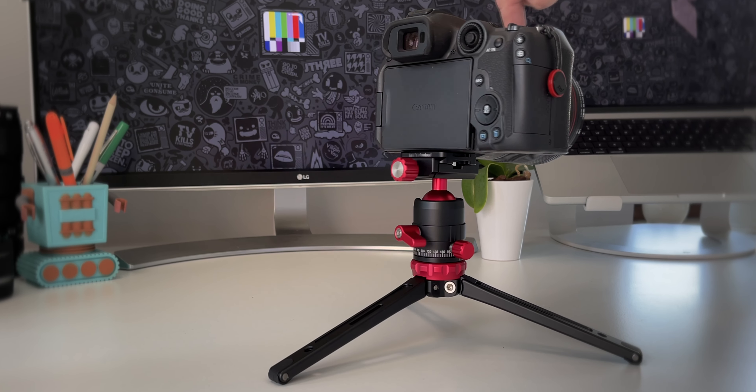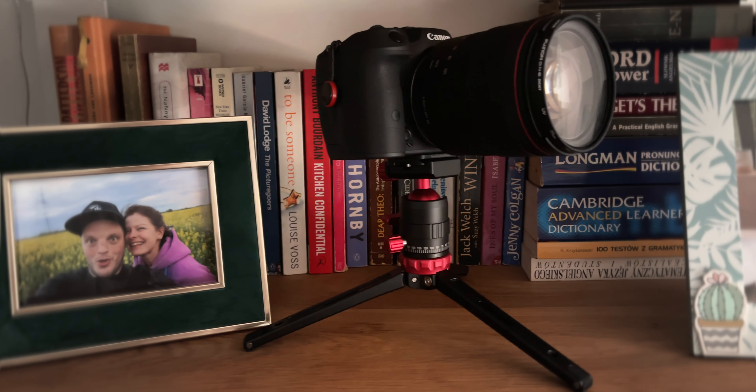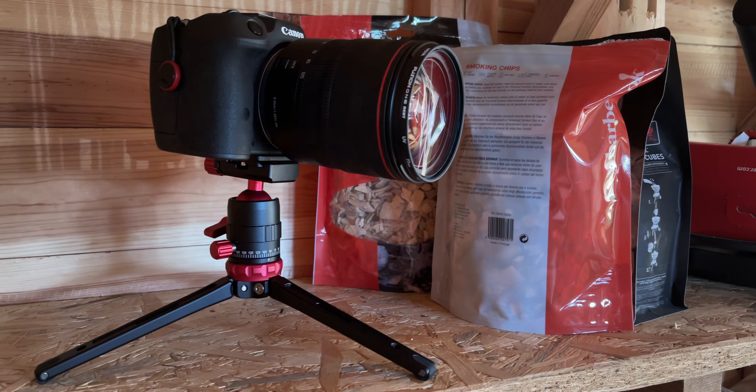That's actually the main reason why I got this model. In general, I like to keep my camera on a stand — it just feels safer, so whenever I'm not using my R7 it'll be on this tripod. A tabletop tripod like this one is also handy when you're filming at different locations, especially inside the house. You can literally place this anywhere and regulate the ball head to be at just the right angle, so you're quite flexible.